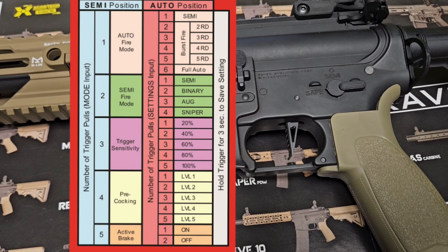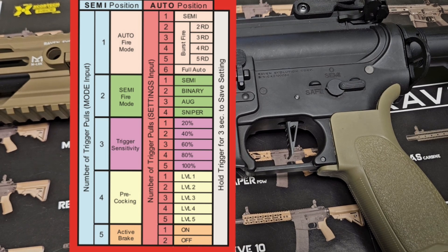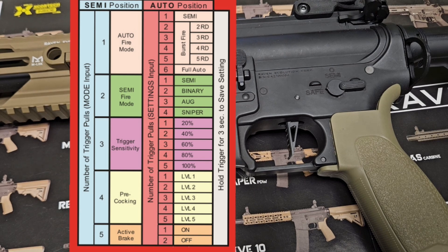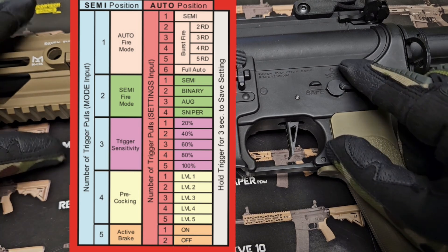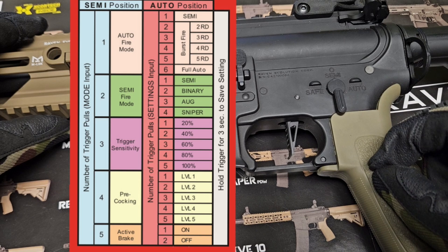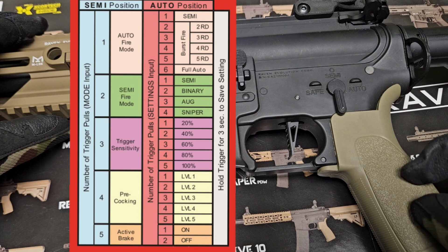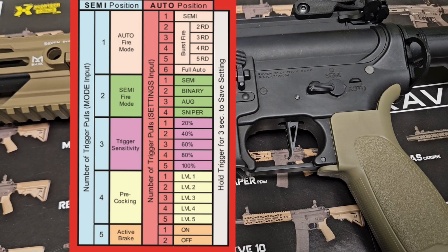We will now look at programming pre-cocking. There are five levels. I suggest that if you're not familiar with pre-cocking, you allow an experienced tech to do this for you. It comes preset at level one and I suggest you leave it there unless you know what you are doing. To enter programming mode for pre-cocking, flip the gun to semi and toggle between semi and auto two times quickly. Pull the trigger until you hear four beeps — we are now in pre-cocking. Flip the gun to auto. One beep means level one pre-cocking.